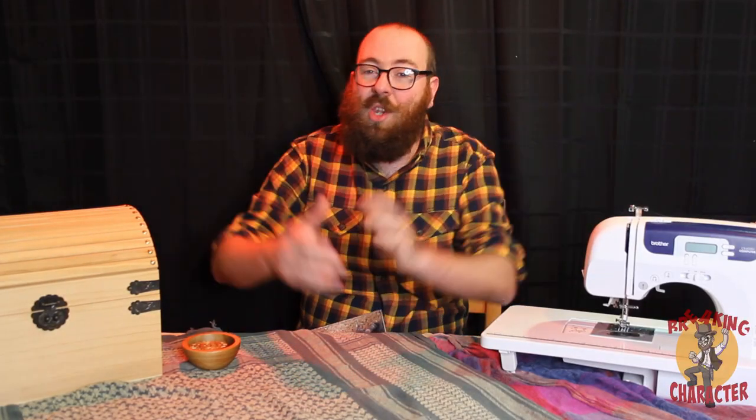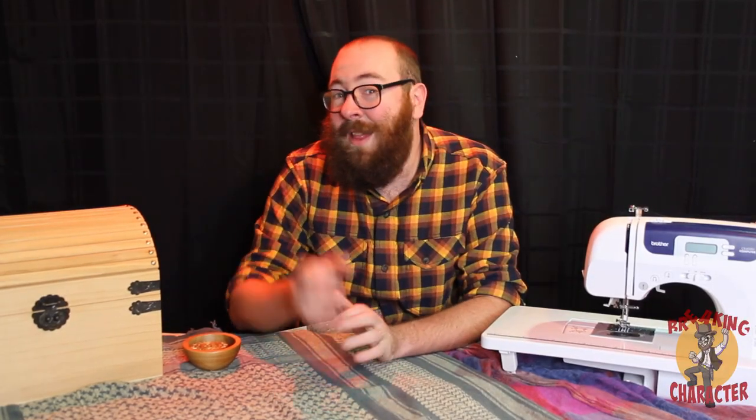Hello everyone and welcome to In The Workshed! We are Breaking Character LARP and today I'd like to talk to you about a little special project that we've been working on.